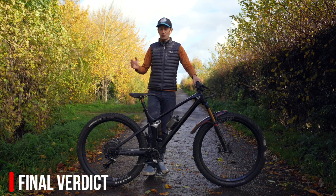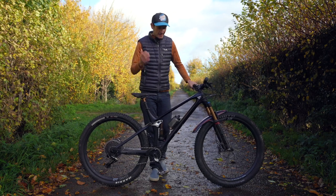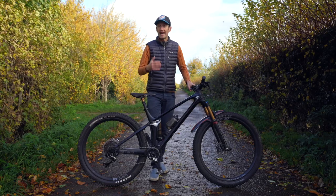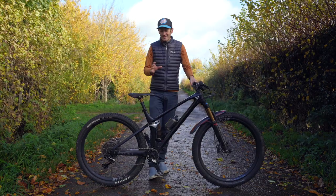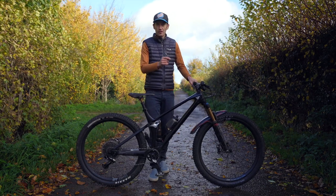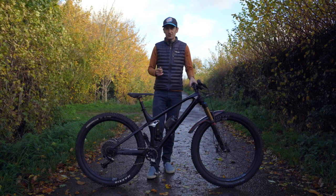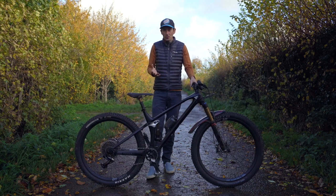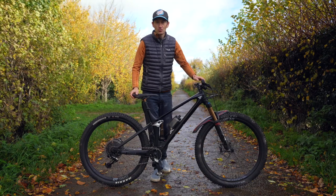In summary, the YT Izzo is a fun and very capable bike — for me, the perfect all-round trail bike for climbing speed and descending capability, a real sweet spot. It's not as fast as a cross-country bike going up, but much more capable going down. And not nearly as capable as an enduro bike going down, but much faster going up. It's good enough in both aspects that you're not handicapped either way. It really is the best of both worlds — fast going up, across, and going down. A really fun bike and the only bike I really need for the trails I ride.